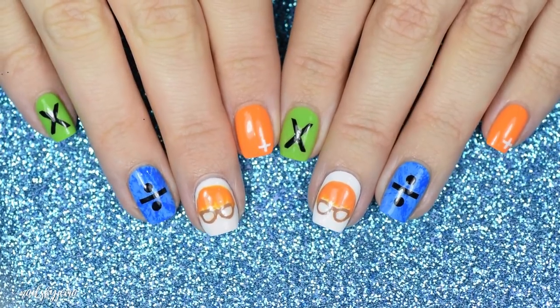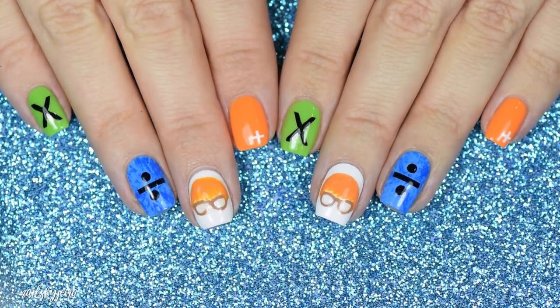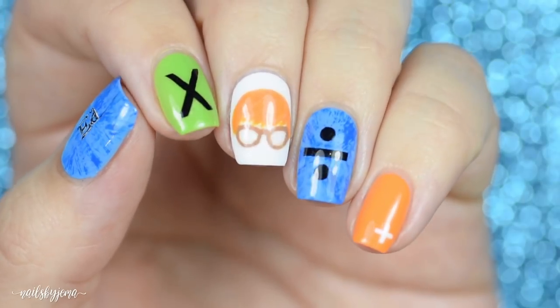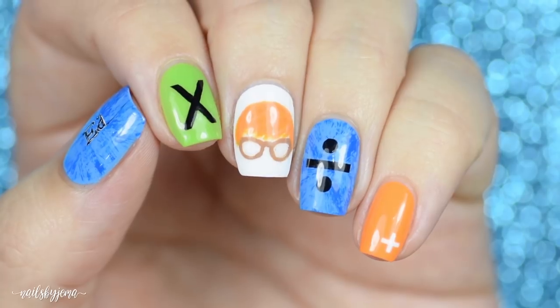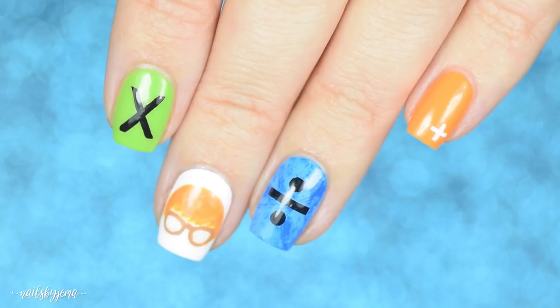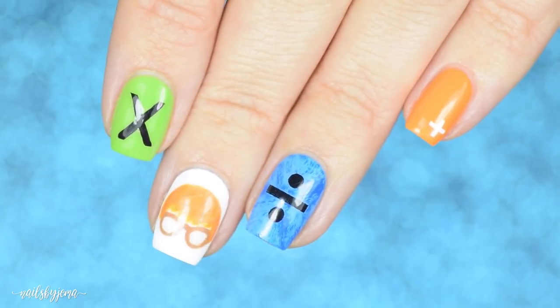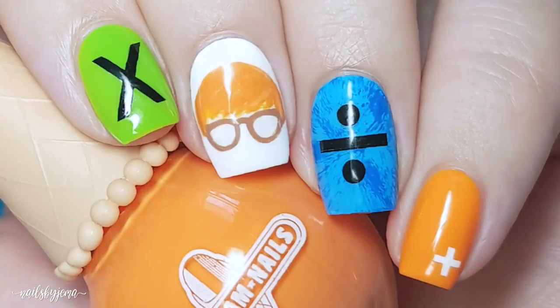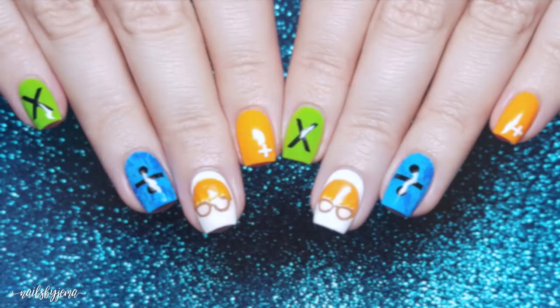This design is so easy to do with the right tools, but of course you can always freehand everything if you don't have them. I love doing these for the concert — I had the best time seeing Ed live again and I definitely recommend seeing him if he's coming your way soon. Thanks so much for watching! Let me know what you think of these and maybe your favorite Ed Sheeran song down below in the comments. If you like these, don't forget to click the thumbs up button and to see more nail art, you can always subscribe.